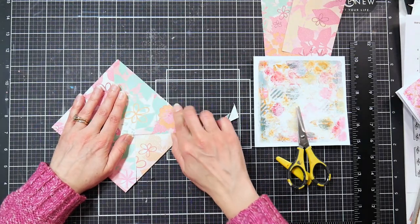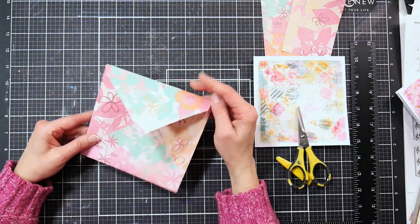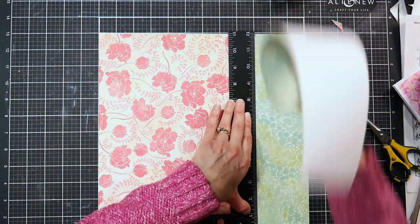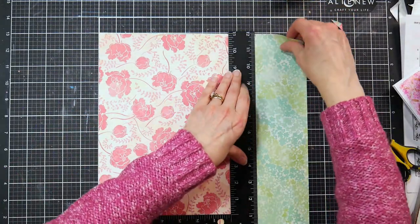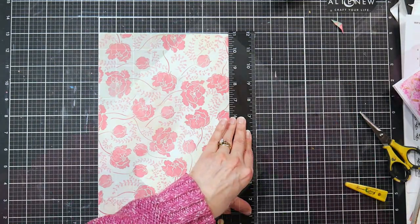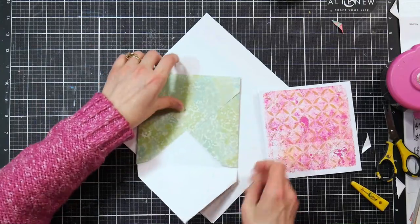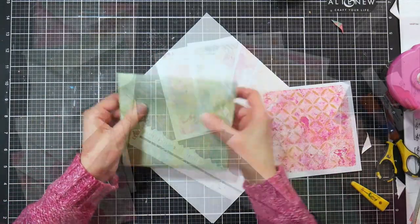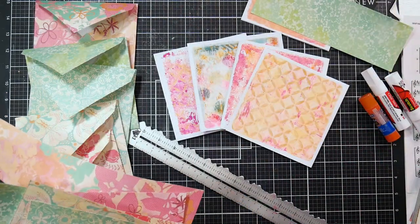Look at that, isn't that pretty? Now if it's a pattern on the outside, you will probably want to use a white mailing label so that you can read the address really well. Or you can make the envelopes inside out, and then it will look like a pretty lined envelope with the outside being white. Do it either way — it's up to you. They are so pretty, I just love seeing these beautiful springy looking envelopes.